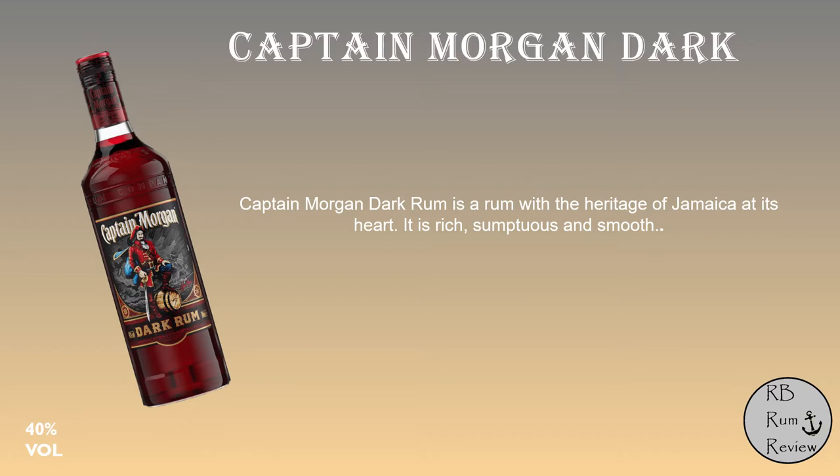The bottle itself is just a normal looking Captain Morgan's bottle with a screw top, a picture of the Captain on the front doing his Captain stance. It's 40% volume, and if you take a look at the back of the bottle, it says nothing. So it doesn't tell you anything about the rum, doesn't tell you what tastes to look at — it just gives you a customer helpline.